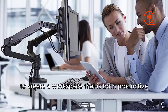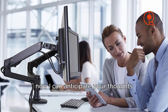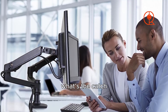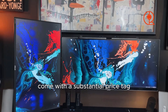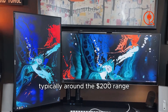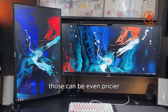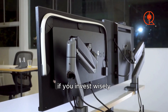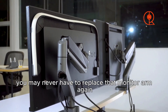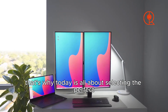Stay tuned as we unveil the pinnacle of monitor arm technology, merging form and function to create a workspace that is both productive and visually appealing. Most high-quality monitor arms come with a substantial price tag, typically around the $200 range — and heavy-duty arms can be even pricier. But if you invest wisely, you may never have to replace that monitor arm again.